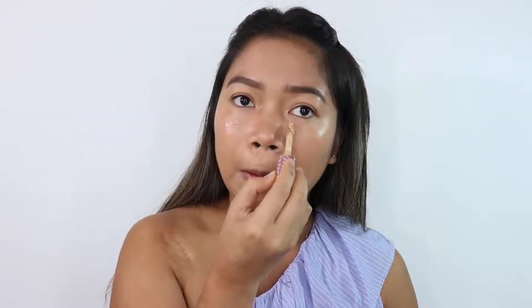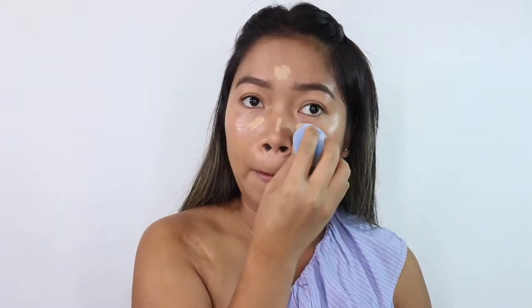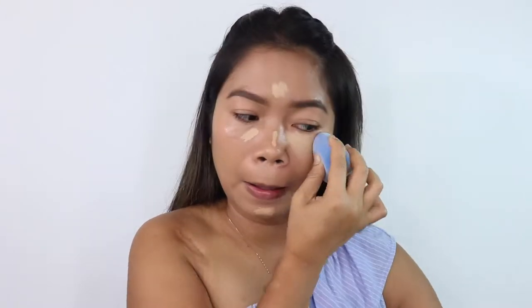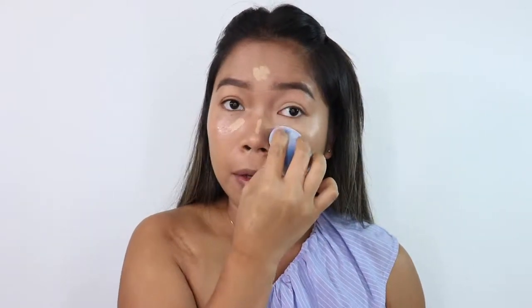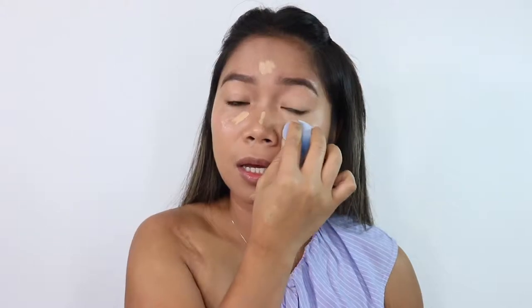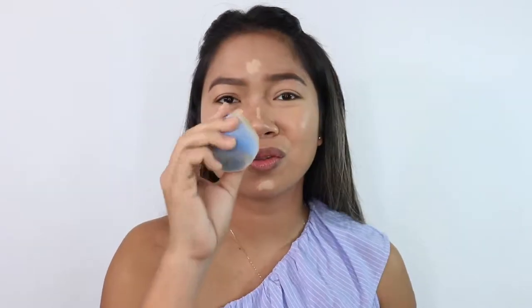Now let's apply concealer — same approach, one sponge on each side. I'll use the Tarte Shape Tape. On this side it seems like it dried up a bit already. With regular sponges you wet it and you can clearly feel that it's wet. But with this one it seems to dry up again quickly. The concealer still blended okay but I prefer it when the sponge is wetter.